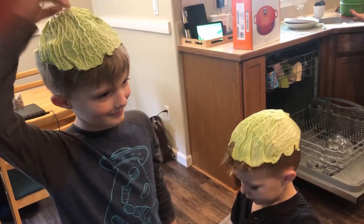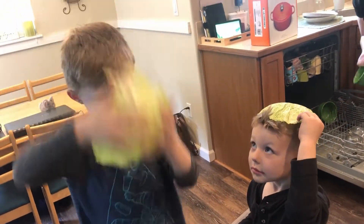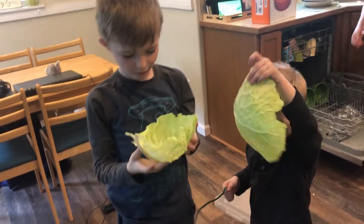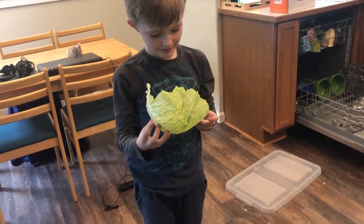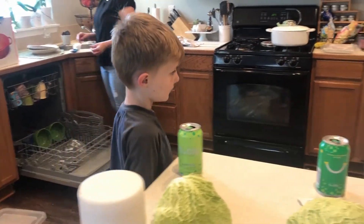There's some Cabbage Patch Kids. So who remembers trying the Savoy Cabbage? You don't remember when we had Savoy Cabbage? Nope.